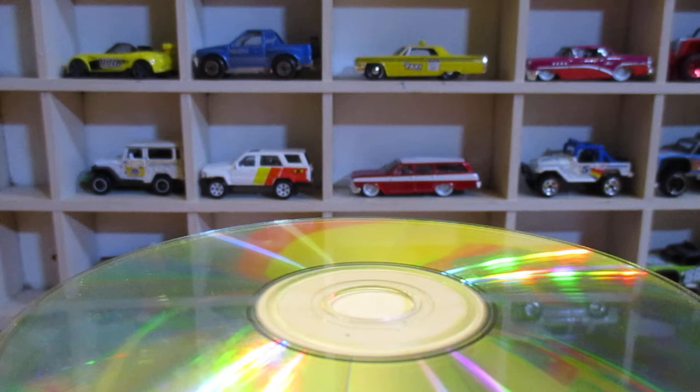I picked this up for $7, I think. It was the only one there — I don't know if there were any there earlier, but this particular stall, that was all they had. Only a couple.